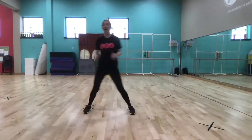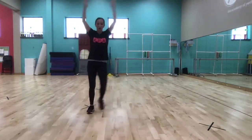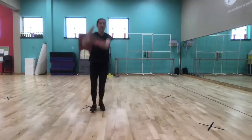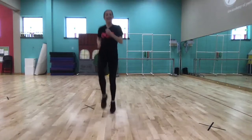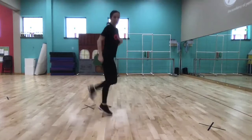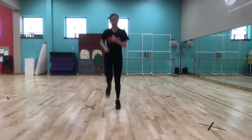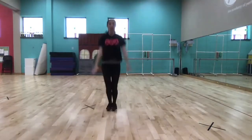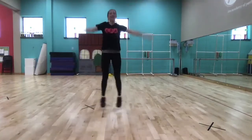Ready — arms up and side to side. Four more. Okay ready — high knees, take your arm as high as you can. And then kick up or kick your behind. Regular jumping jacks this time. Four more.